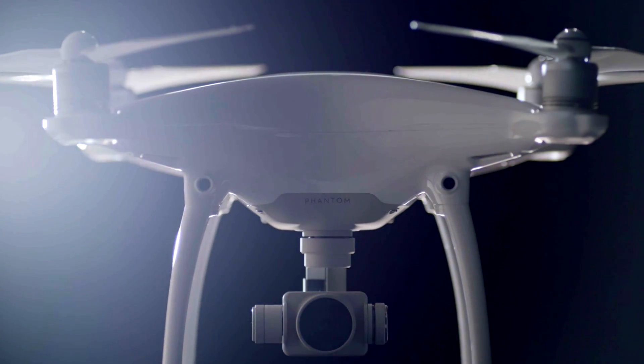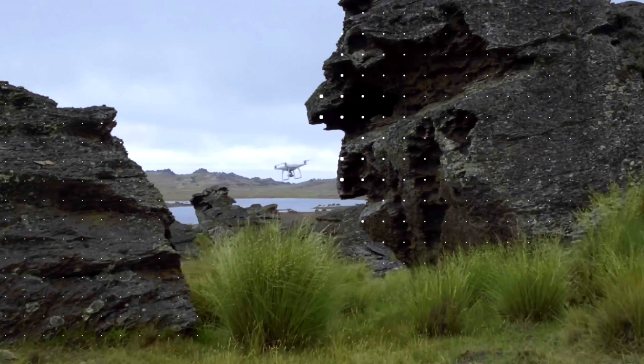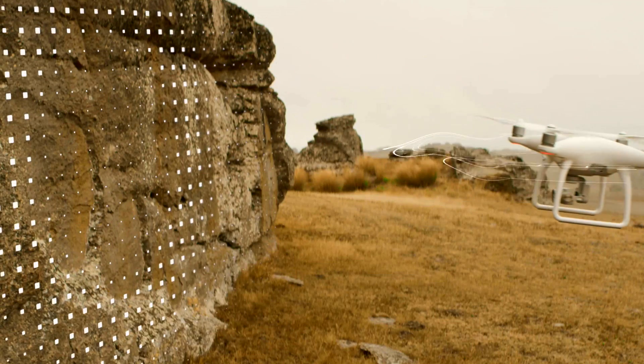The big new feature everybody is talking about with the Phantom 4 is obstacle avoidance. DJI have put two small sensors on the front of the landing gear. If the Phantom 4 comes upon something like a building or a tree, it will sense the object, stop, and if you have a predetermined flight path, it will try to find a way around the obstacle and continue back on that path. If it can't find a way around, it will stop and hover.